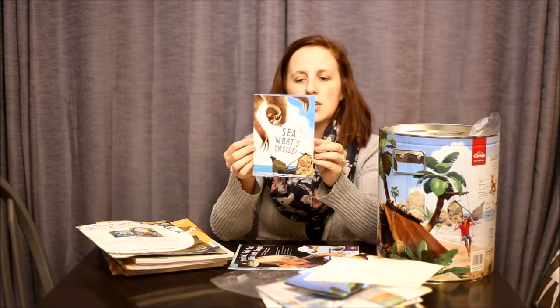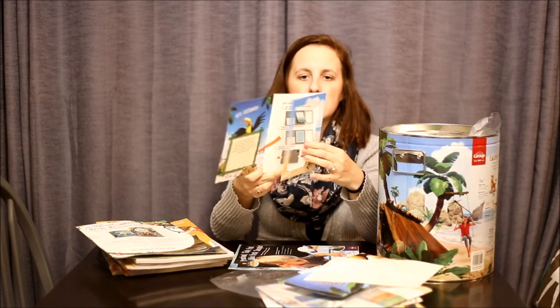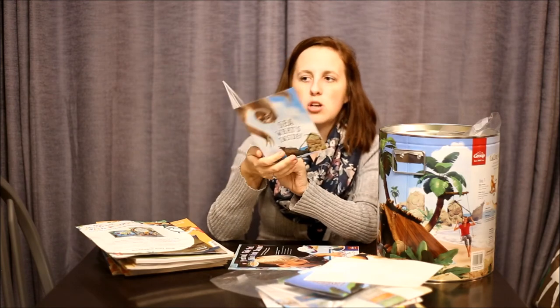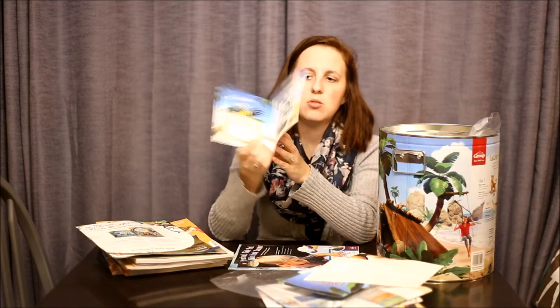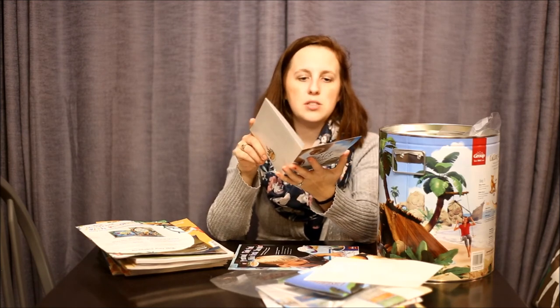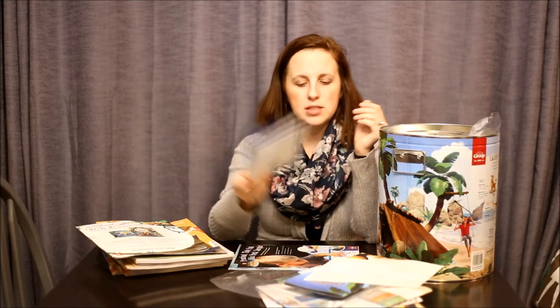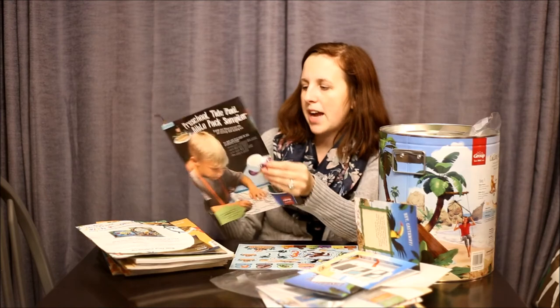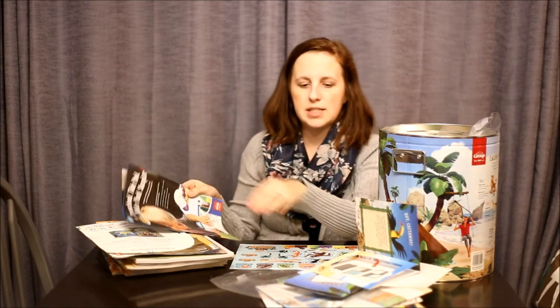They also have these cute little photo items. A lot of times in Imagination Station for one of our crafts we'll do a photo craft — I usually don't purchase these, but they are kind of cute. They're already addressed so you can send them to the kids in the mail after bible school to thank them for coming. That's a fun idea.